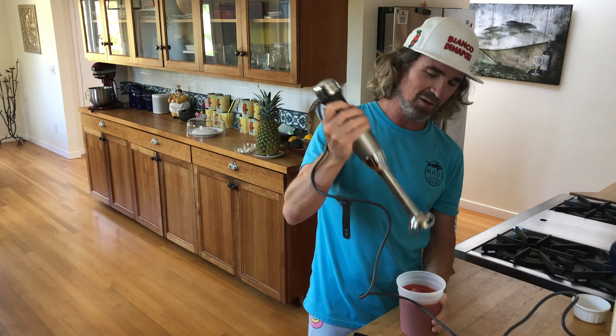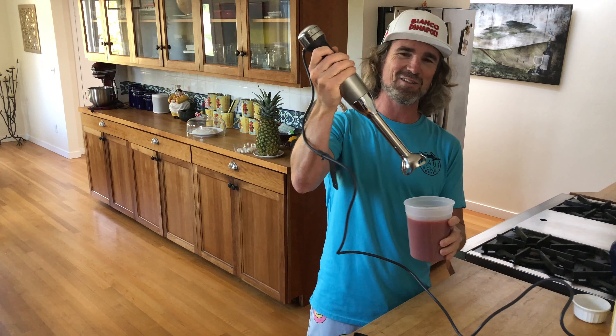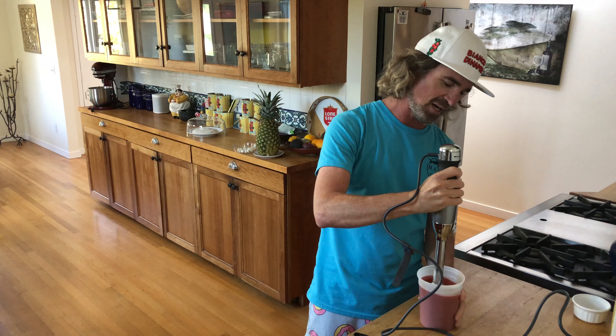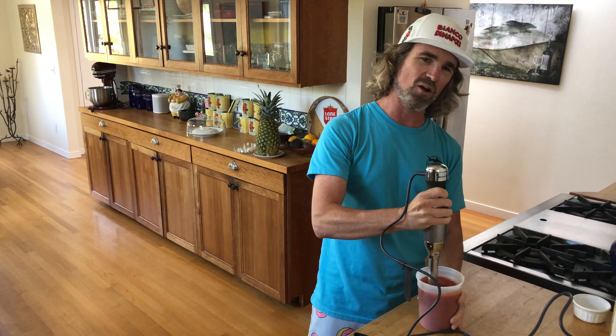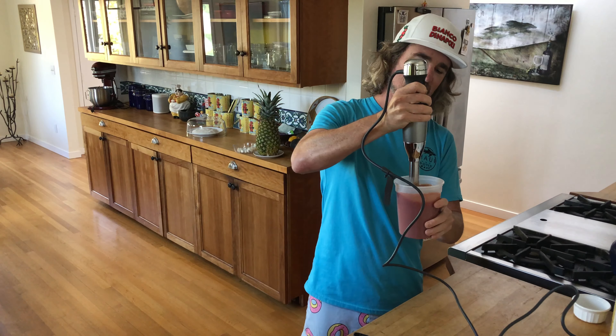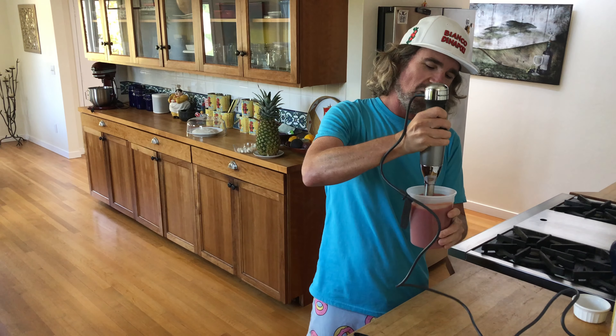A tip for when you're a total noob with one of these things — start the blender before you get it in there, otherwise you get tomato sauce over the whole kitchen. Just kind of smash the tomatoes as it goes in, then start it whirling up. I'm going to get this all blended up, going for about a medium consistency — little chunks still left — going up and down, working that salt through it.